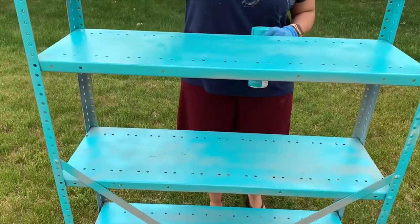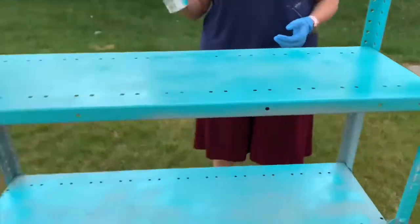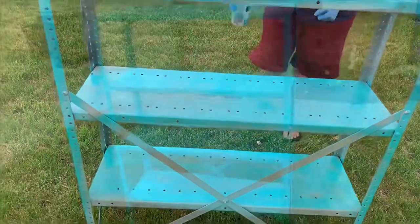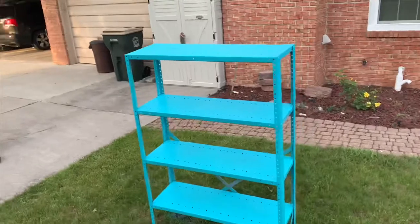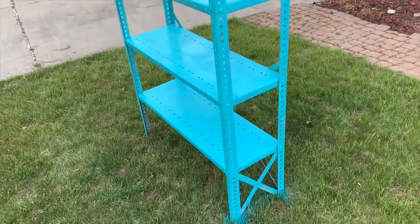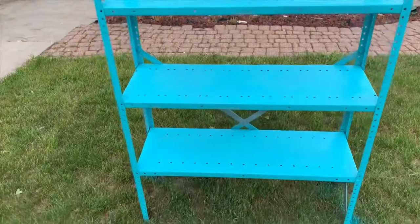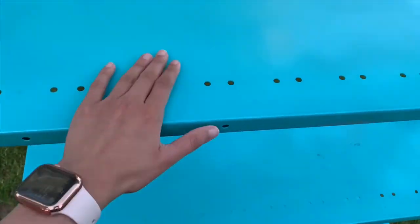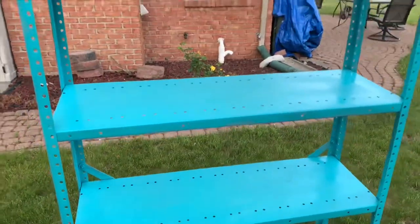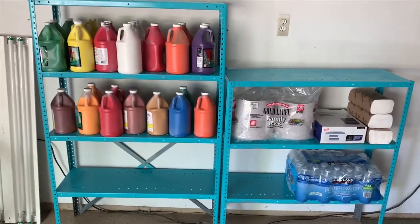On the second day I got the new spray can and continued painting. When I was done with the first day's work on the big shelf, I put it back in the garage so it wouldn't get ruined by rain — it was raining that night. This is how it looks after completing all two layers. Then we put it back in the garage and I loaded all my art supplies and paints onto it.